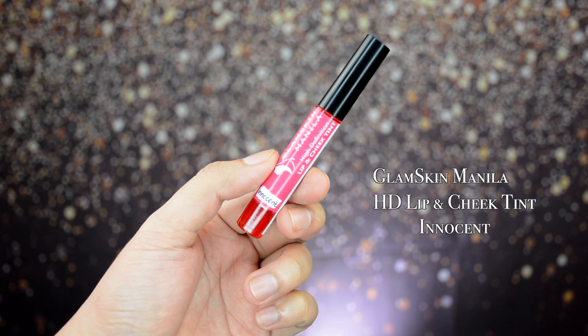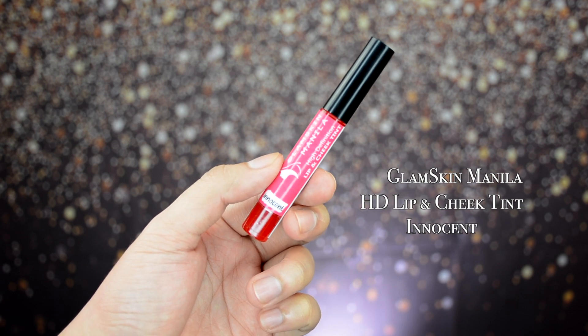Let's start with the shade Innocent. 'Unlock your innocent look with this romantic pinkish red blush.' Let's do a hand swatch — this is Innocent on the hand. Now let's try it on the lips. This is Innocent on the lips. I apply the lip tint lightly on the bottom, then just dab or bite the lips to spread. On every swatch, I use a makeup remover between shades and apply foundation over it so I don't influence the colors.